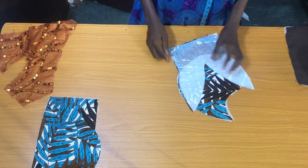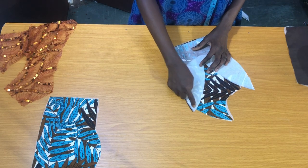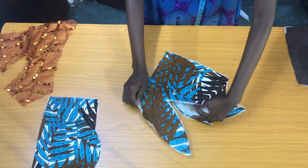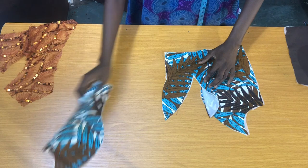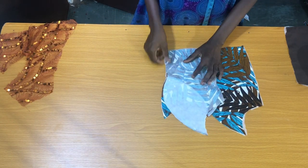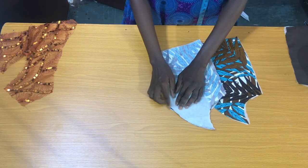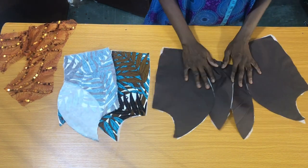Let's get started with the sewing by placing the center piece on one side to secure by half an inch. I'll also place one side of the piece on the center piece to secure by half an inch. Also repeat the sewing process on the lining.